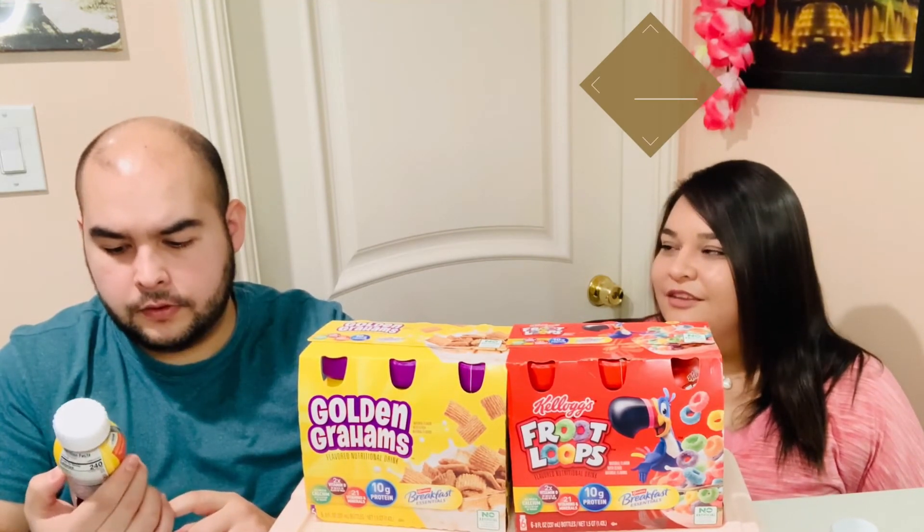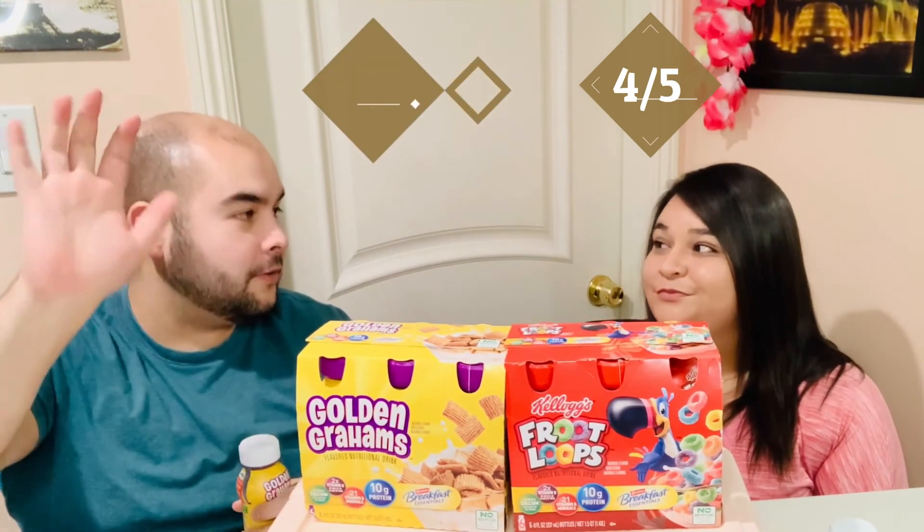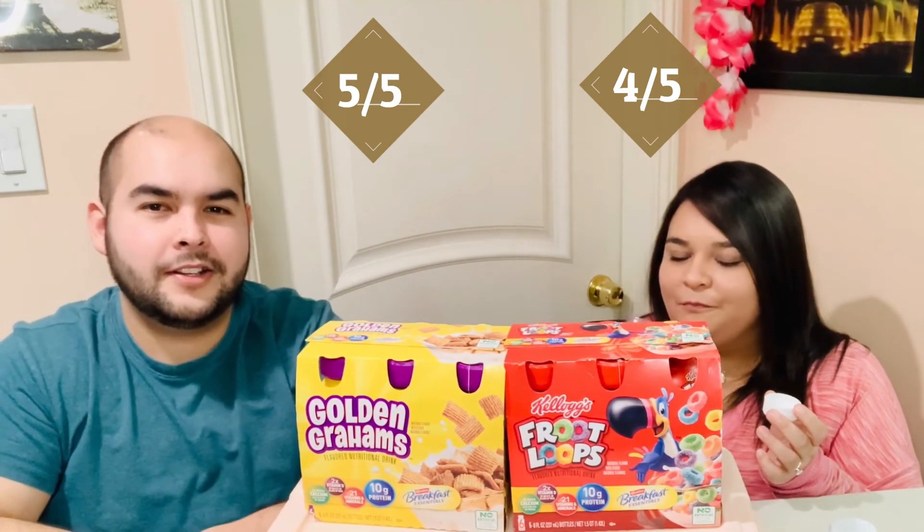Alright let's taste it. It's good, right? This is exactly what I pictured — it tastes just like the little teddy bear crackers! I really like it, but I'm going to give it a four because it is a little bit thicker. It doesn't claim to be cereal milk, so that's fine, and it's not even too thick — just a little thicker than the Fruit Loops one. I'm going to stick with my five out of five on this one, it's really good actually. You're right, it is a little thicker.